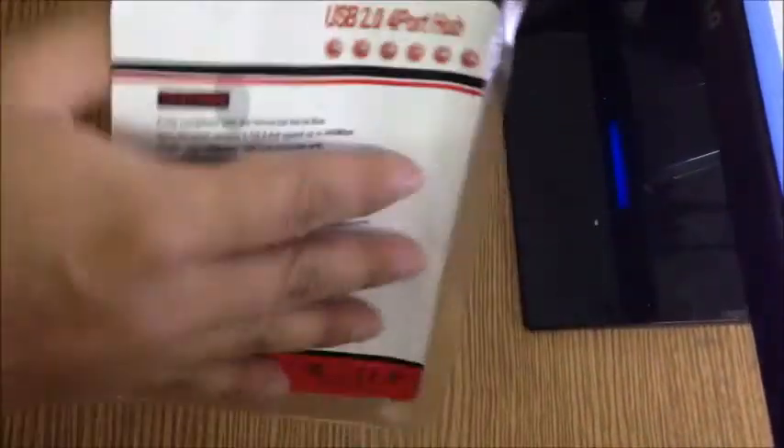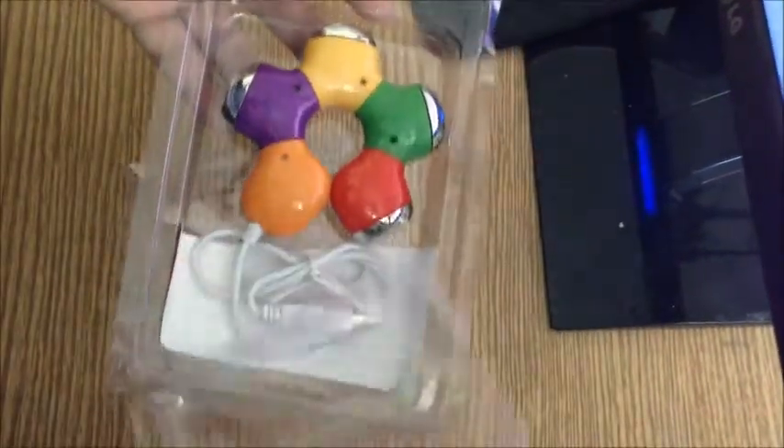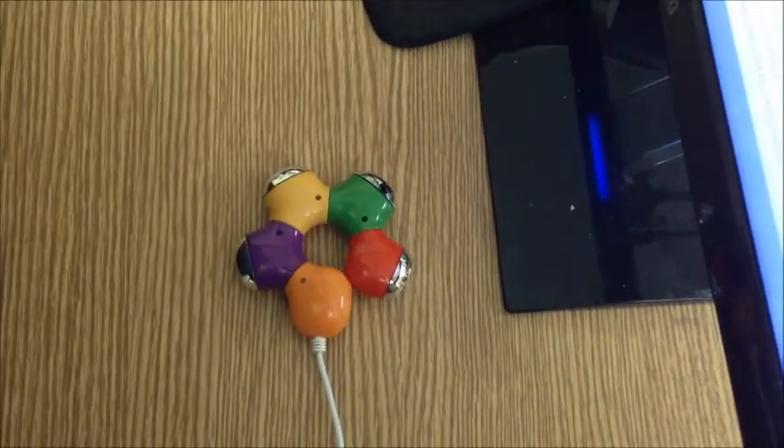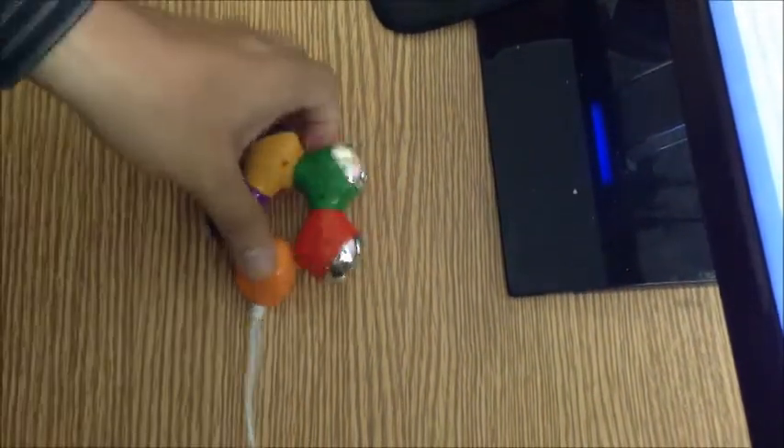This is the hub — that's about it, nothing else. Looks pretty cute and stylish.